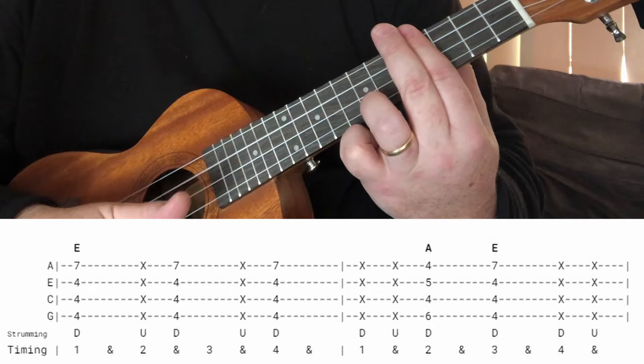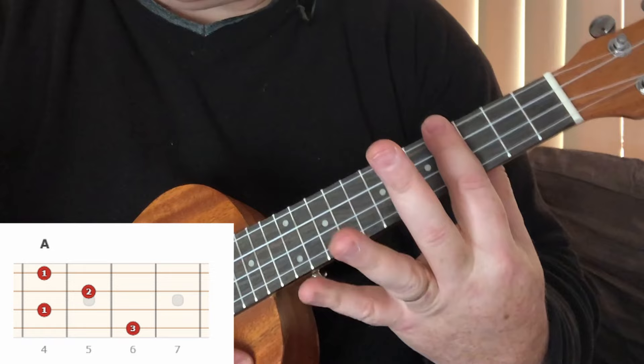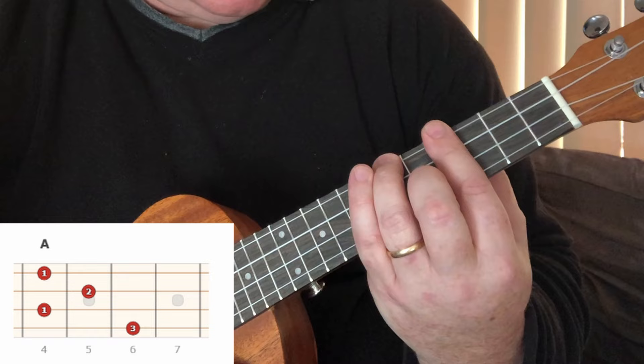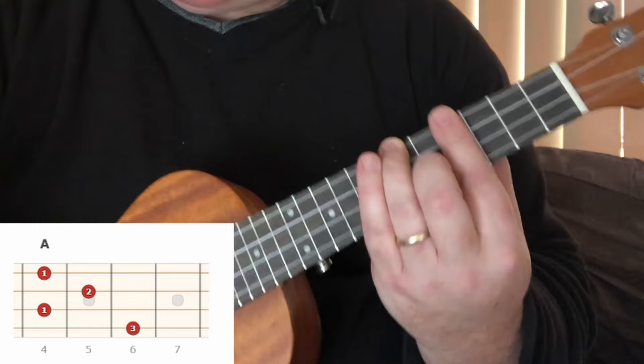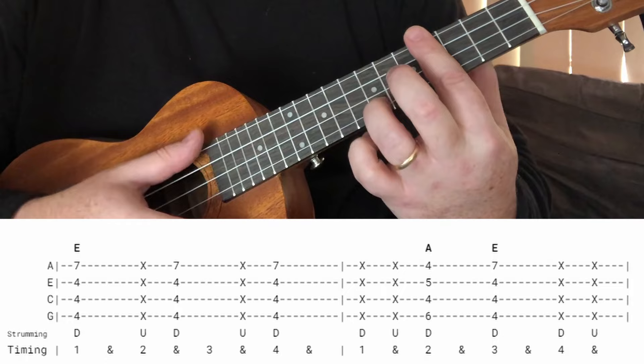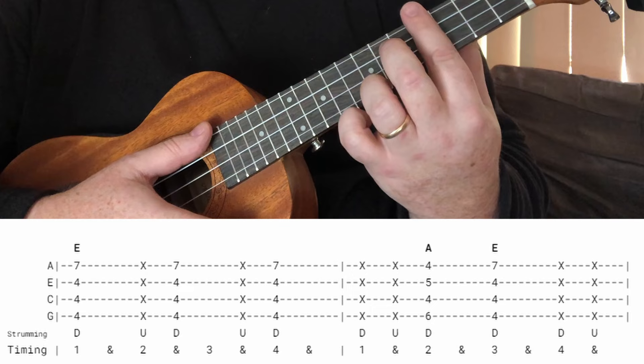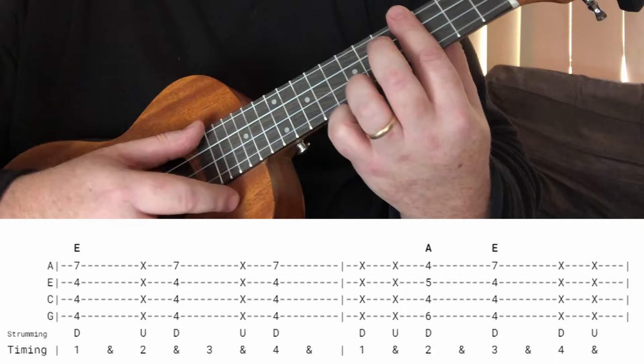Then we change to A. The way I'm fretting A — again holding that bar down — just adding my second finger to the fifth fret of the E string and my third finger to the sixth fret of the high G string, the lowest string but highest in pitch. So all together, that's how the chord part flows.